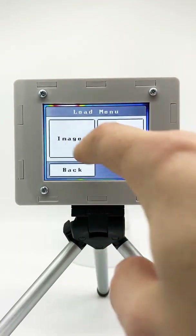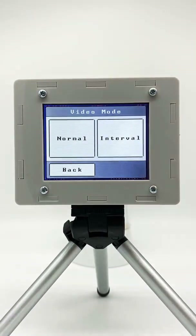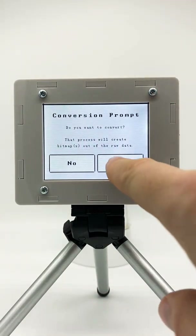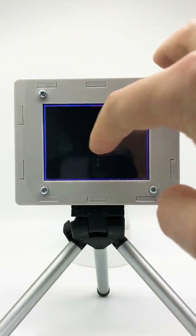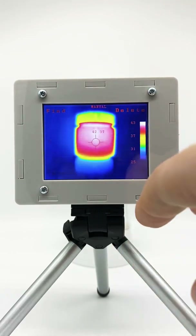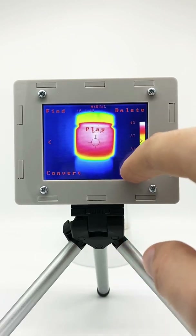This also works for videos. If we want to record a video, we press the button long and select normal mode — this is as fast as it can go — and now you see it creates frame after frame and saves to the internal SD card. You can also convert the video to bitmap images to go through all the frames afterwards. From the menu we can play this video and you see it going through the different frames. Let's pause it again.